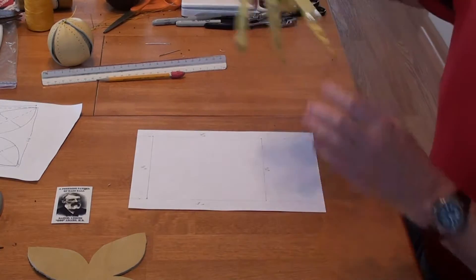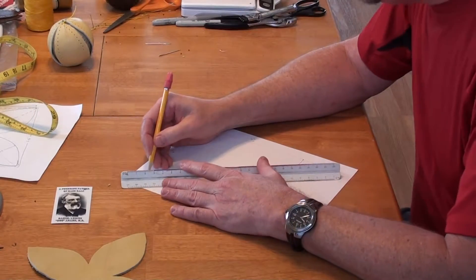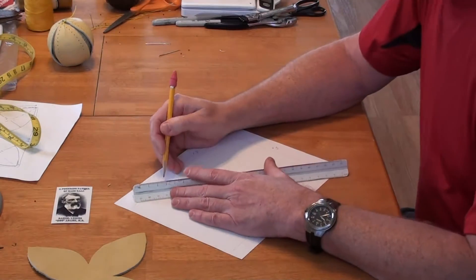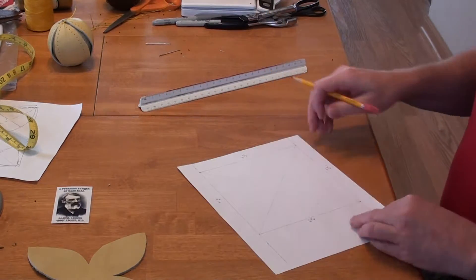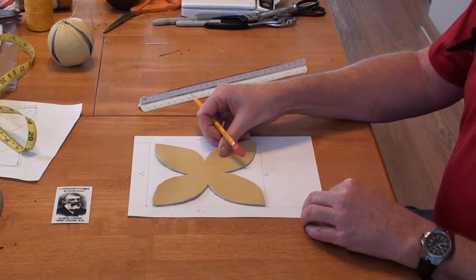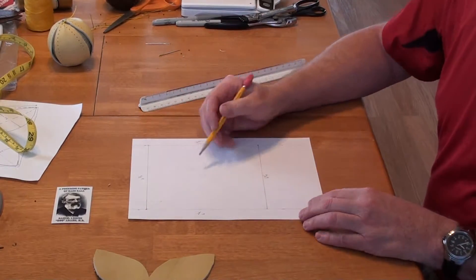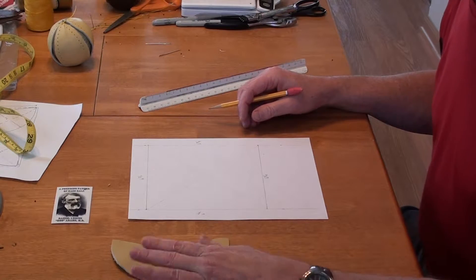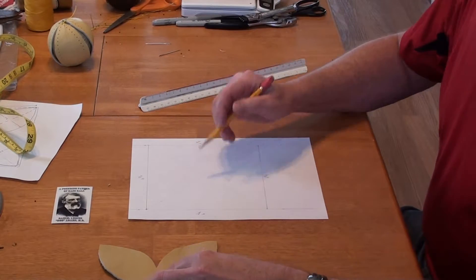That's totally up to you, but for the sake of doing this I just want to show you the process. We have the nine and a half, so I'm going to bisect this square into four quadrants just to help me get some points of reference. Because what I'm going to do is draw this petal shape on this piece of paper, and this line gives me a point to where I can make that shape. One advantage you'll have now is I can help you with dimensions of these petals and the space in the center.